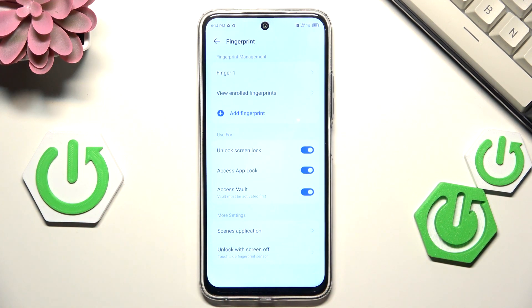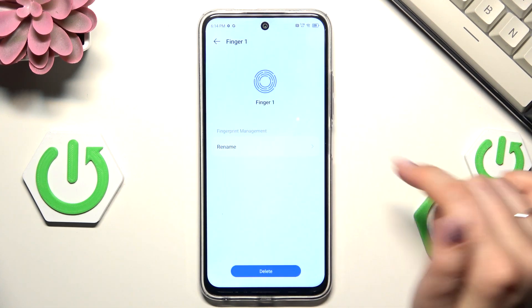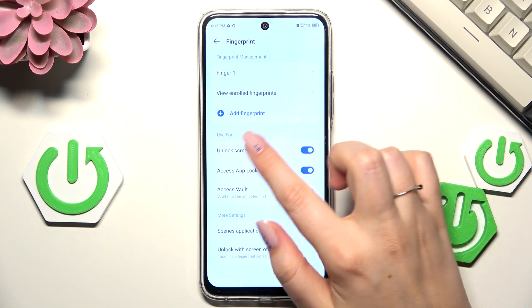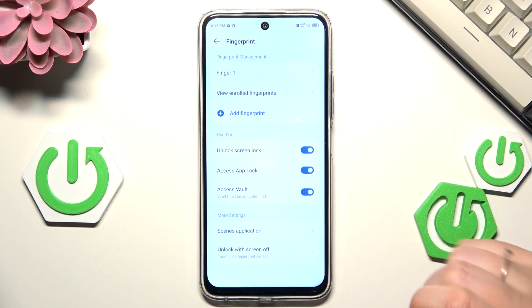Let's tap on 'Finish' and here we've got our fingerprint added. We can tap on it to rename it or remove it. Here we can also decide what we want to use our fingerprint for, along with more settings.